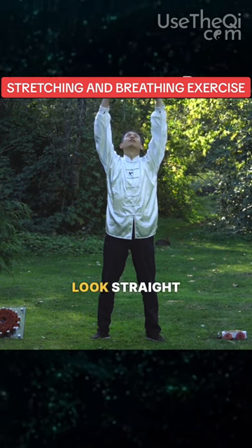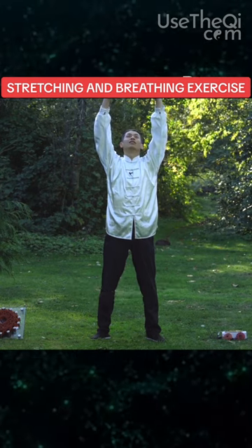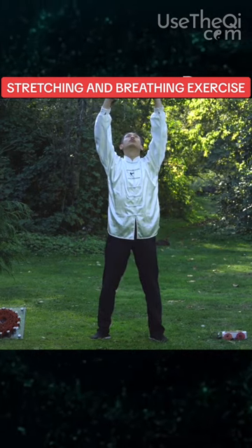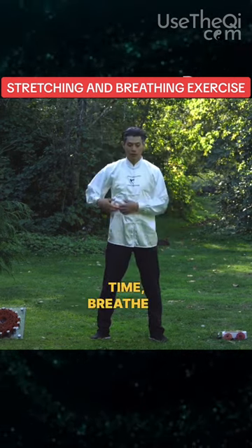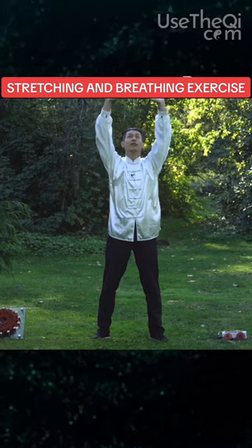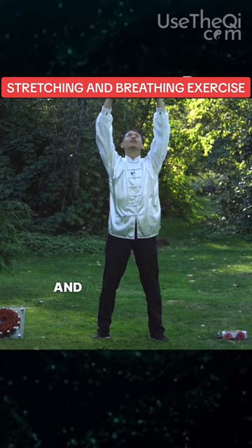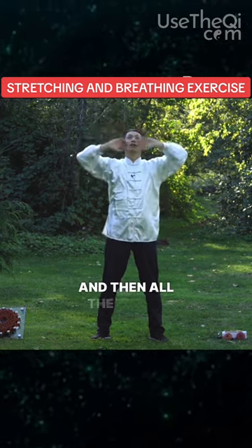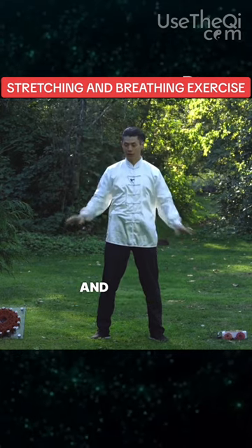Put your hands up in the sky, look straight up again, and then use the sound. At the same time, breathe in green energy into your liver. Imagine as you breathe in, green energy is filling up your liver, and as you breathe out through your mouth, all the waste energy is coming out of your mouth into the ground.